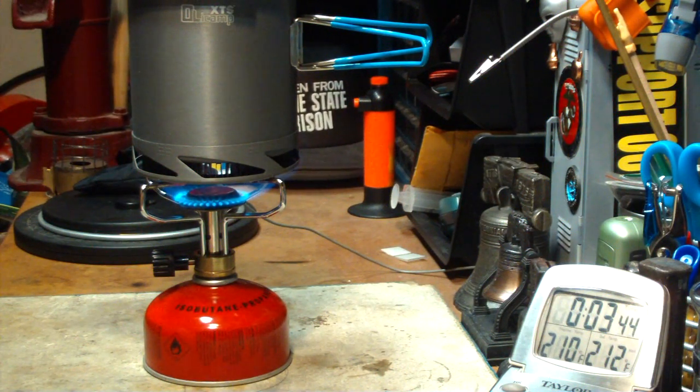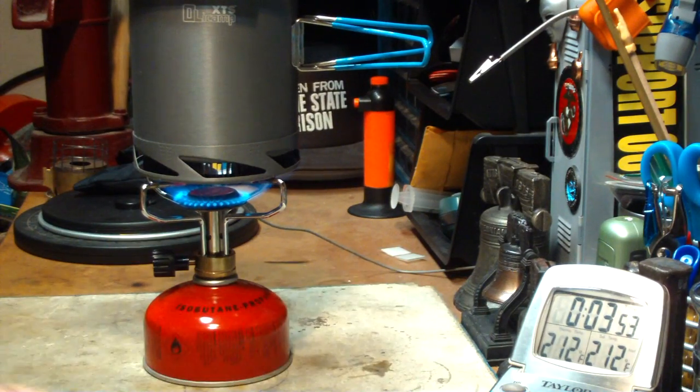We're at 210, 211, 212 — in 3 minutes and 47 seconds.